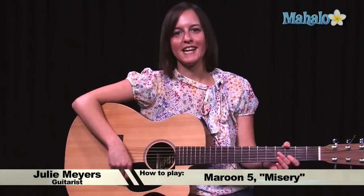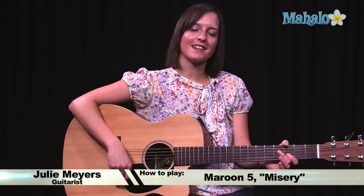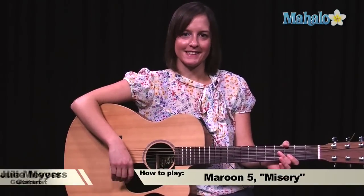Hello everyone, my name is Julie and welcome to Mahalo.com. Your guitar lesson today is going to be Misery by Maroon 5.